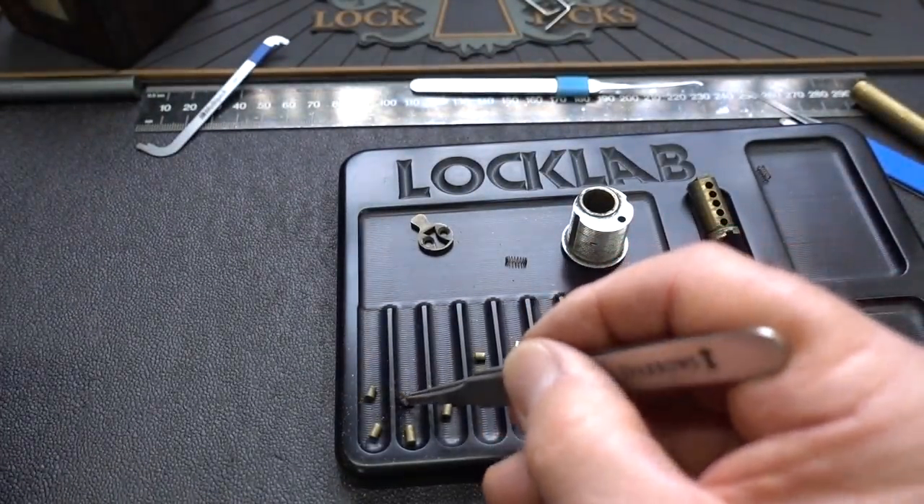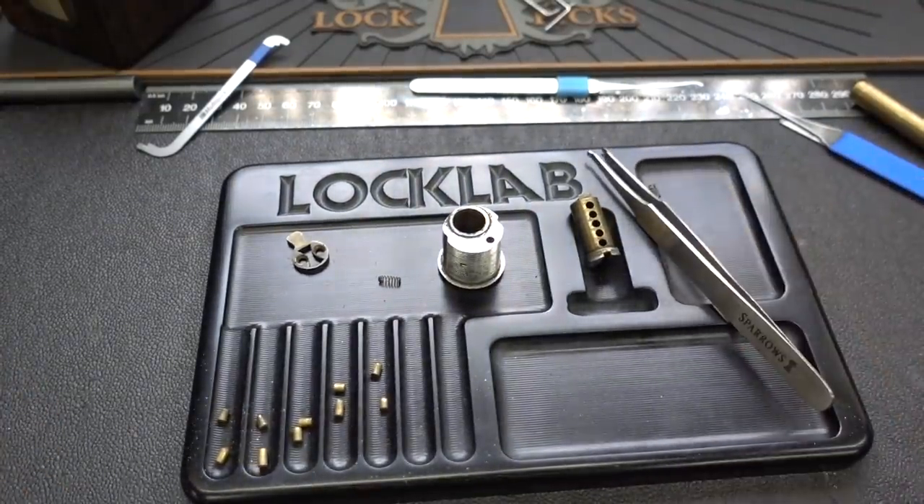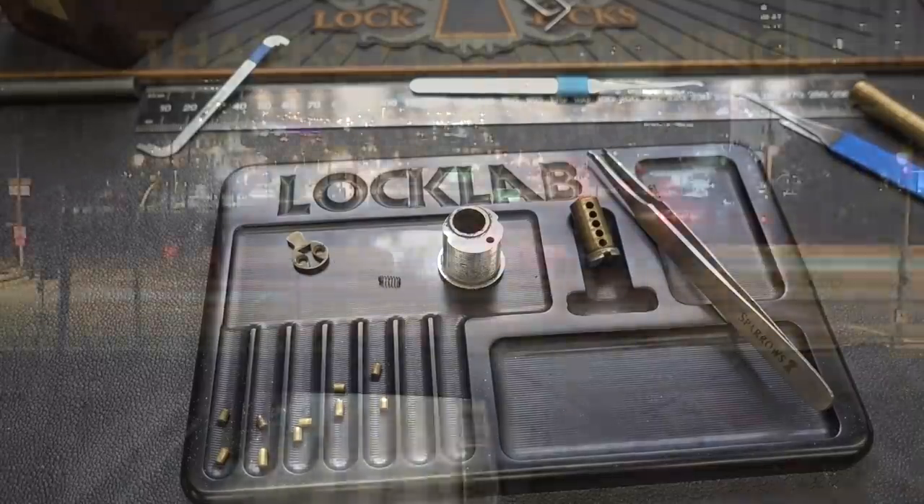Anyway guys, appreciate your time. Stay safe, stay legal. Arlington Lock — thank you, gentlemen, for this piece of history. Thanks, guys. We'll see you next time. Bye.